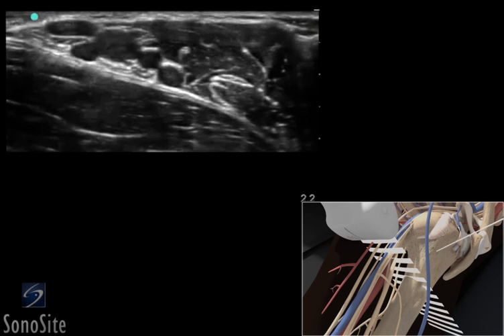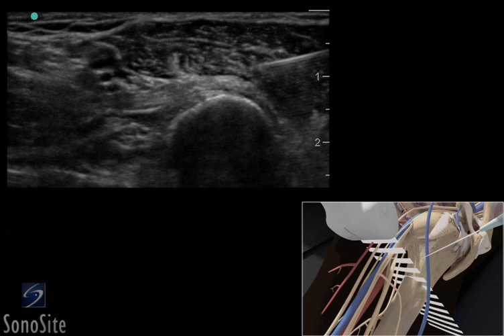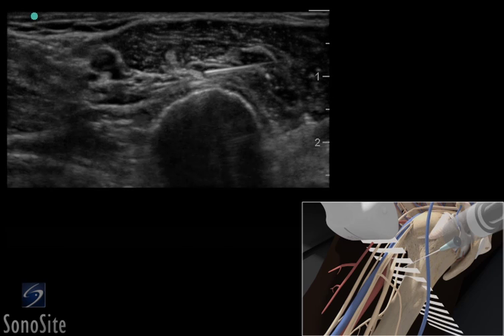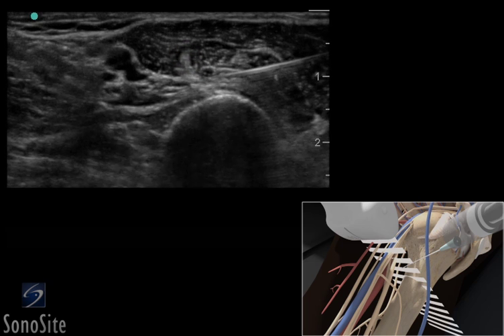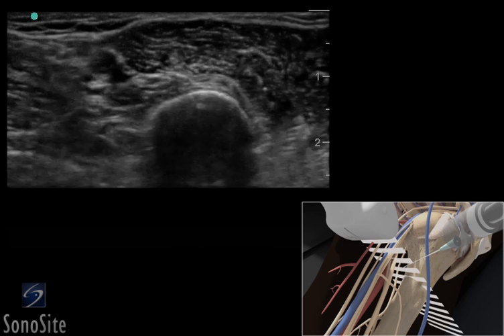The needle is positioned one to two centimeters lateral to the transducer and advanced using an in-plane technique. The needle path is directed through the biceps muscle toward the musculocutaneous nerve. The initial endpoint for the needle is immediately beside the musculocutaneous nerve, where three to five cc's of anesthetic should be injected.